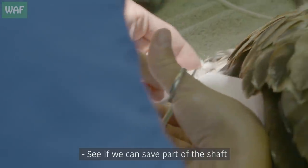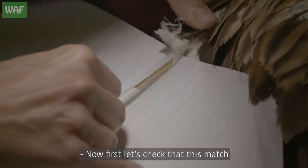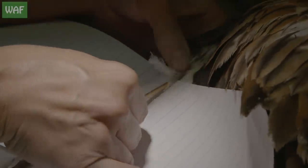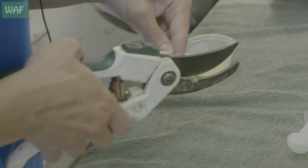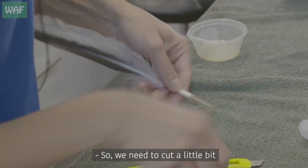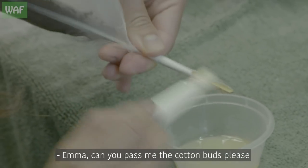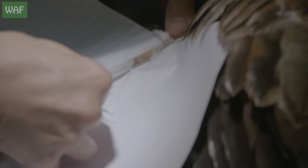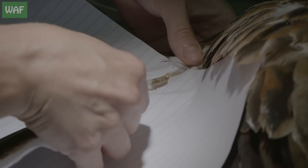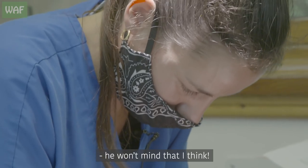Let's see if we can save part of the shaft. It's too long, so we need to cut a little bit — the sticky bit. Emma, can you pass me the cotton buds, please? It's just to remove the glue that can get annoying. The colors are a little bit different, but I don't think he will mind that.